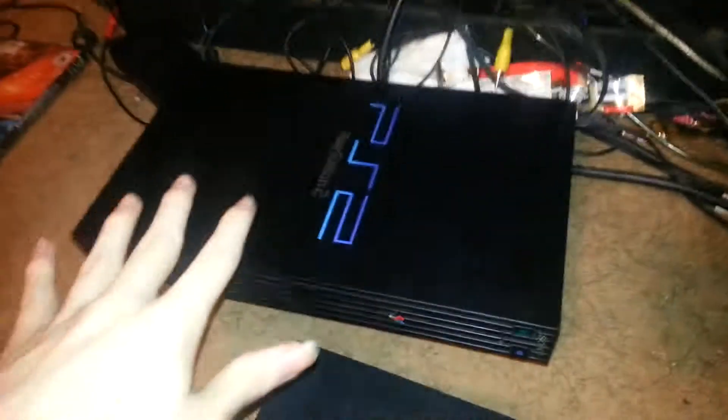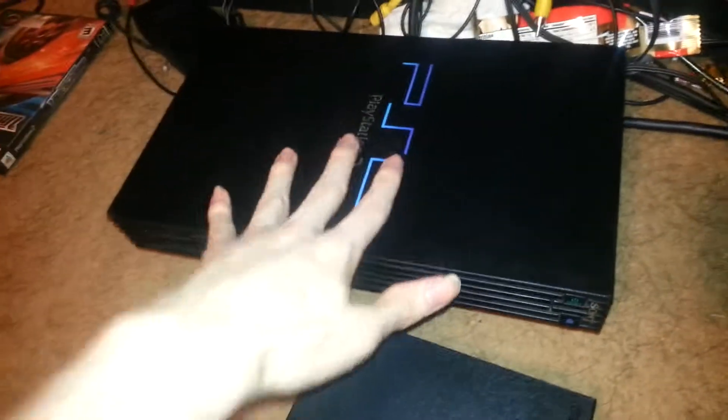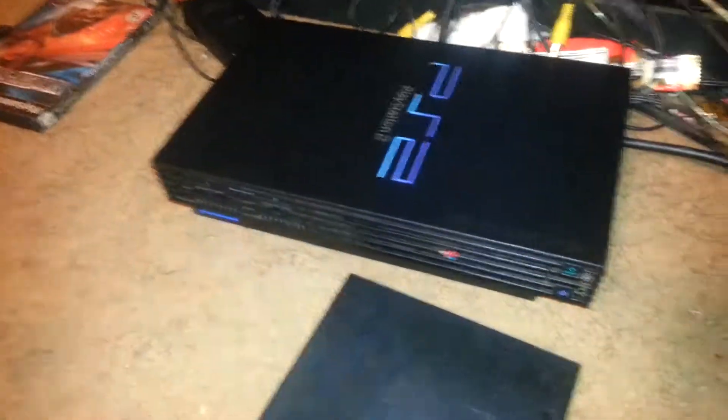This fat PS2 is broken — it doesn't show video but it does open the tray and turn on. I got it off eBay, probably shouldn't have. I have a new one that actually works and I use that currently, so instead of unplugging that one I'm just gonna review the fat PS2 using this one. Anyway, what are the flaws with the PS2 slim?